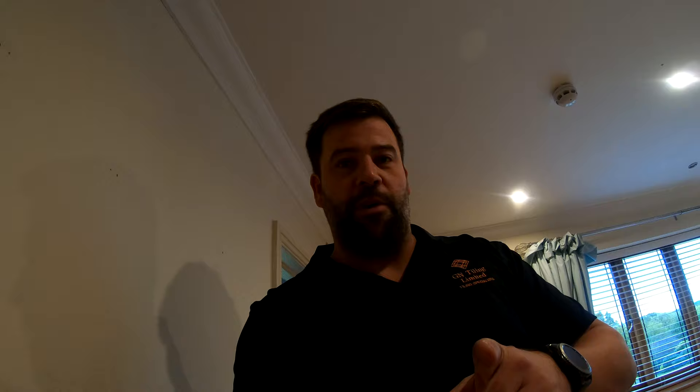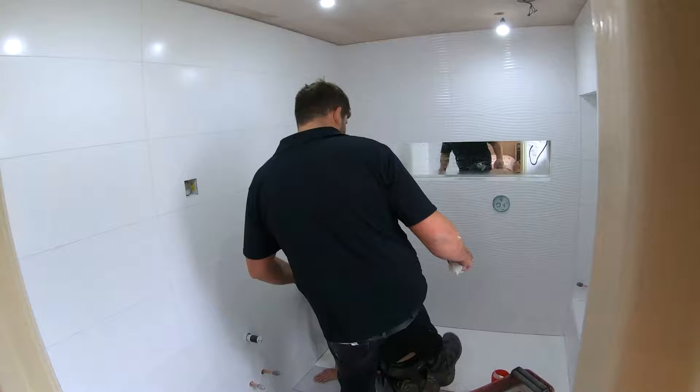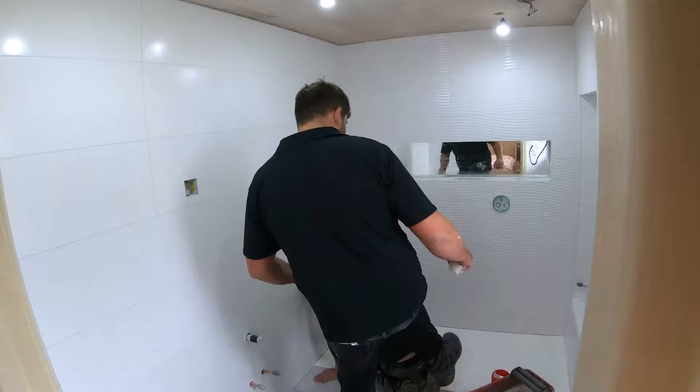Saturday morning. Come back to get this bathroom grouted up. Hope you've enjoyed watching this video. If you have, please give us a big thumbs up, smash that subscribe button and turn on your notifications so every time we release a new video you will be notified. Thanks for watching. See you next time.